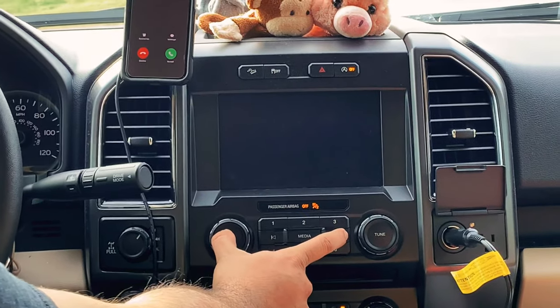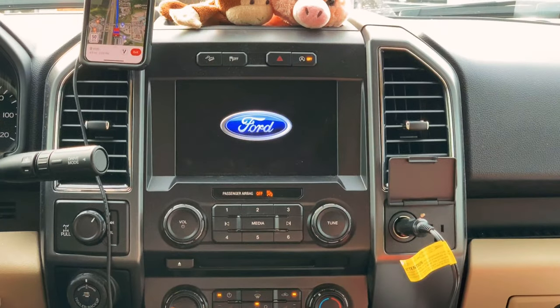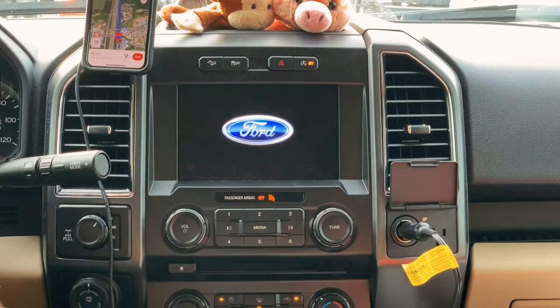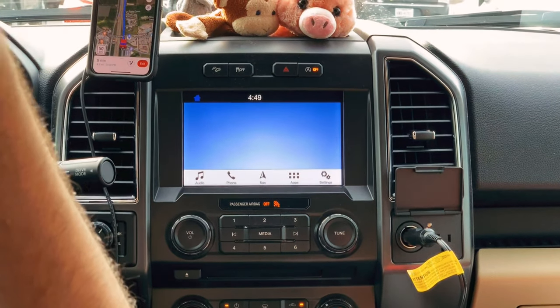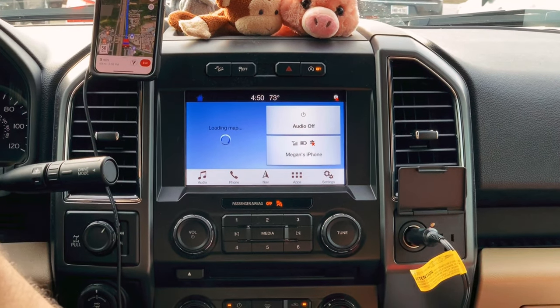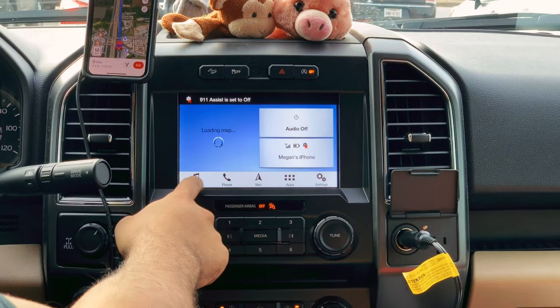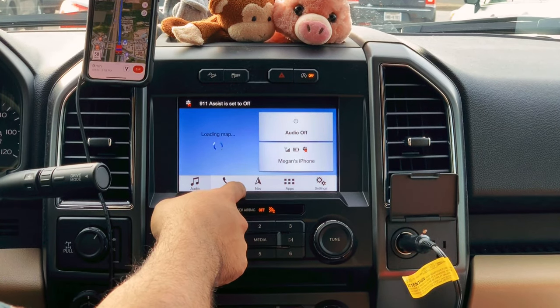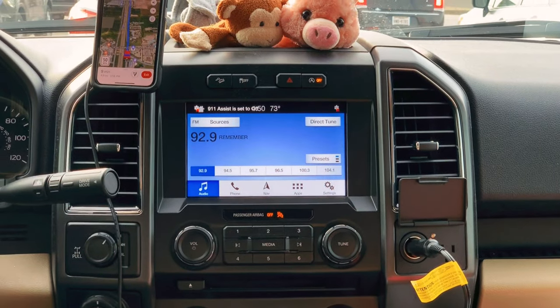One, two, three, four, five. After about 15 seconds the screen logo comes on. It's connected — audio is back. That's how you fix the screen.